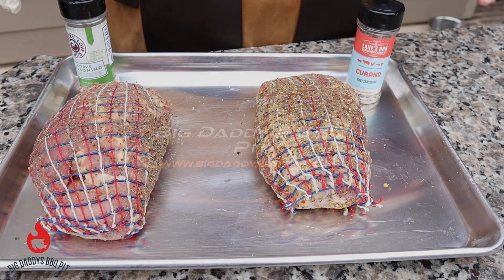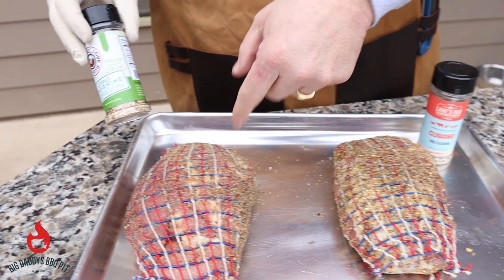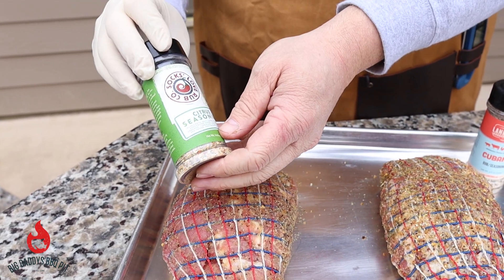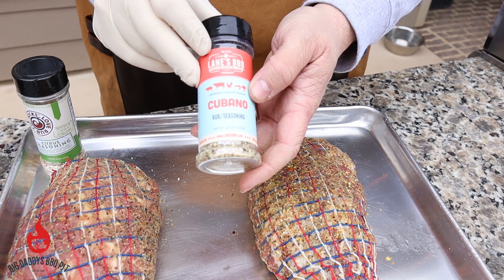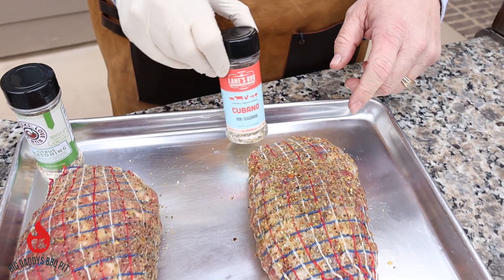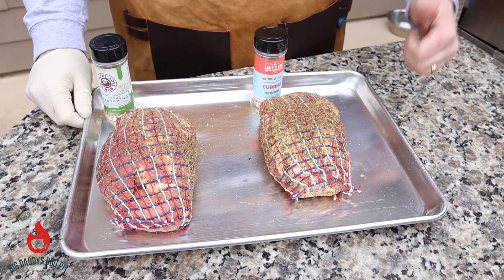So for our Cuban sandwich, we're going to start with roasting some pork. For this first pork roast, we put on some of this Sox Love Rub Company citrus seasoning — smells really good, it's the first time trying this one. Then the Cubano by Lane's Barbecue, which is really good as well, very fragrant. We're going to put both of these on the Cotton Gin.